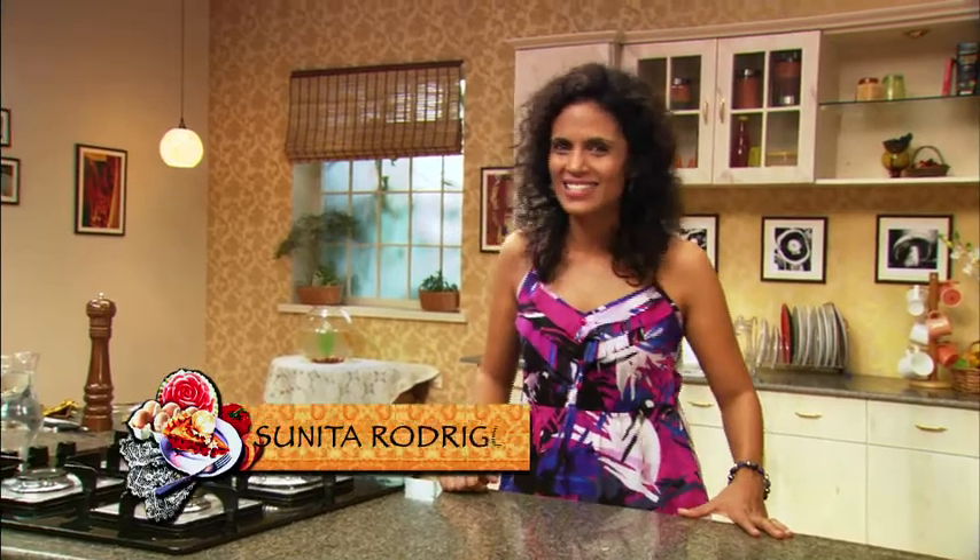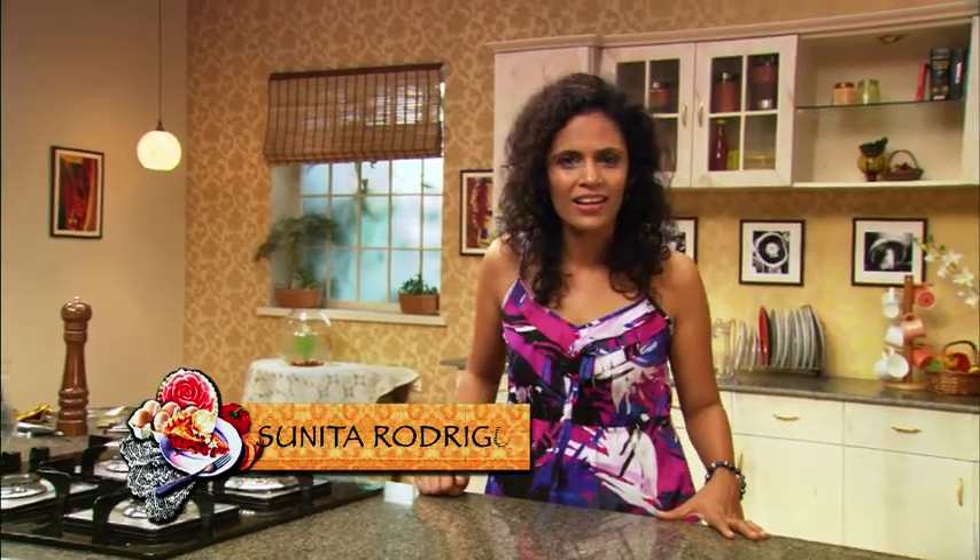Hi, I'm Sunita Rodricks and it's Aprons Up for Meals on the Run. I'm sure all you working mothers out there find it difficult to put together a tiffin for your children to send to school every day. Well, today we're going to do a really simple yet fun menu that's going to want your kids to go to school even on the weekends.